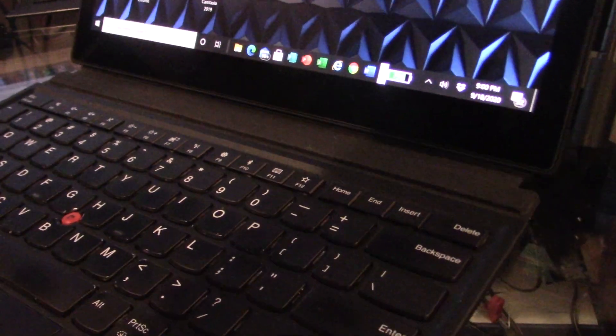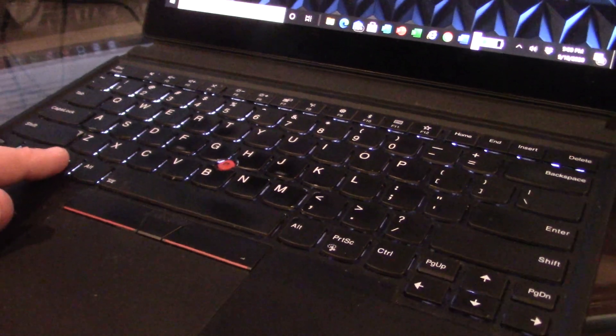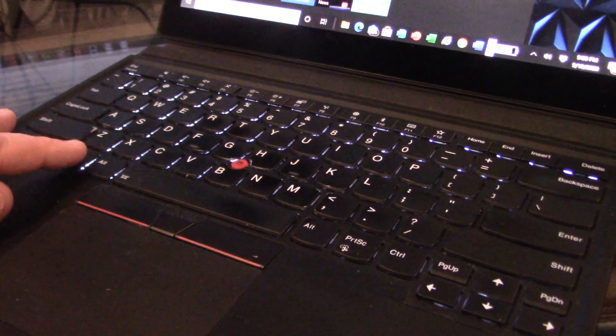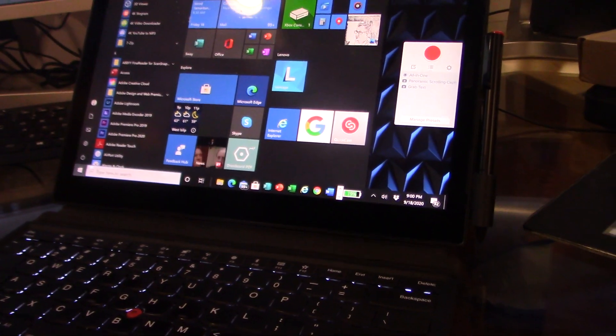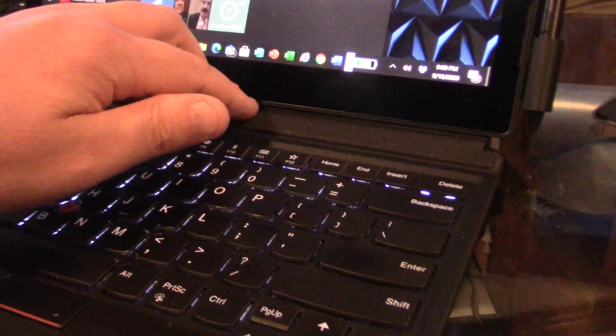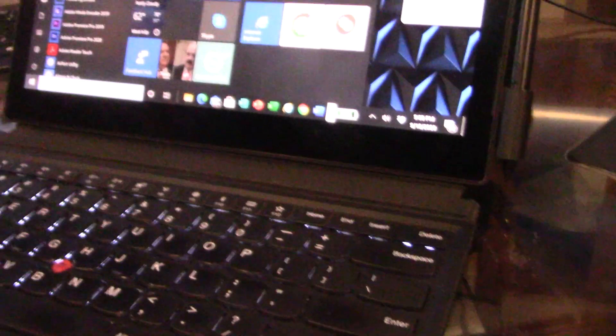But when I separate the magnet from the screen and hit the Windows key — it works! It works. So it's frustrating — it works when detached but it's not comfortable to work like that.